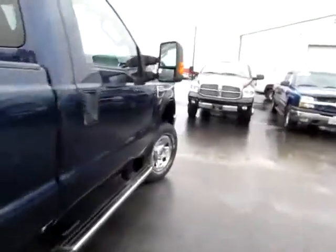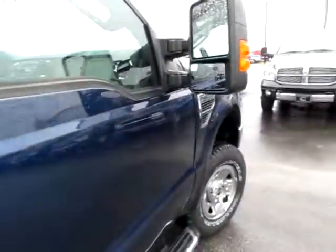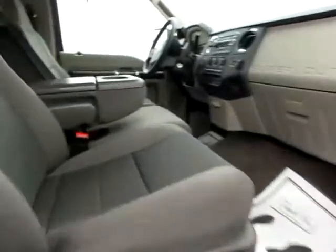Up front, we have lights on the back of the mirrors. The mirrors are also dual mirrors and heated for safety on the winter highways.